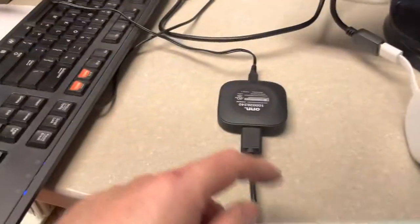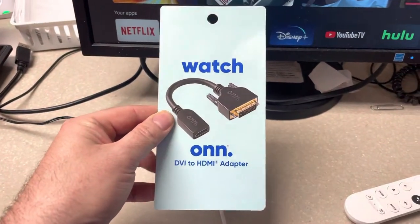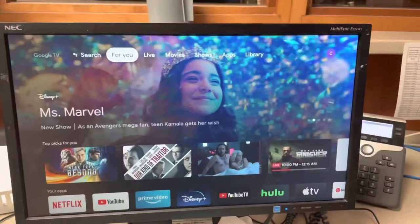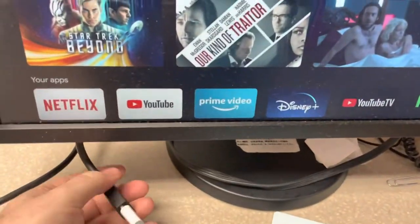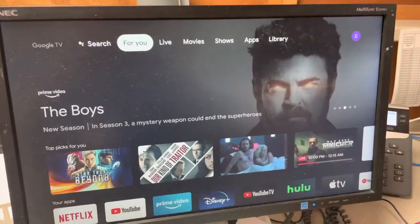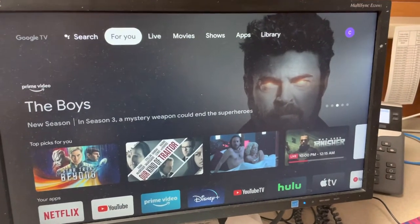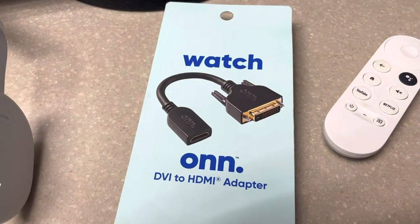I bought it at Walmart when I went and got the box. This DVI to HDMI — as you can see — is working on an LCD monitor. It's just a simple HDMI to DVI-D, so it does work if you've been wondering. It shouldn't be a problem. That was like 15 bucks at Walmart.